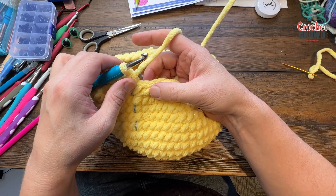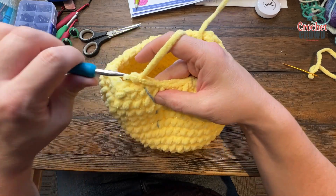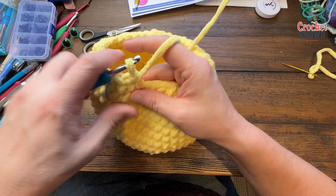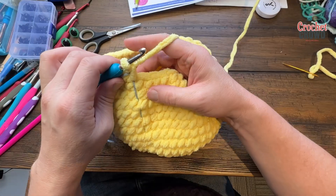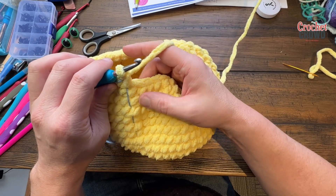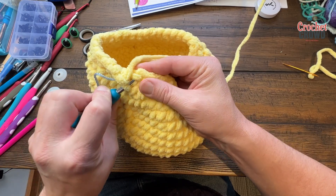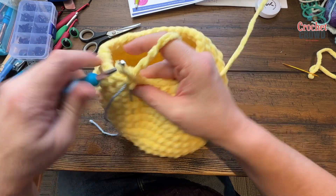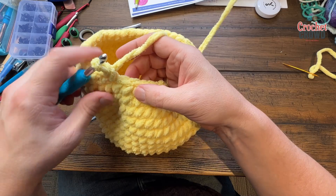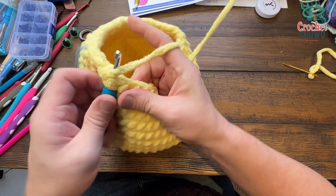Round sixteen: if doing it her way, chain one; my way just one single crochet in each stitch. Move your stitch marker when you get all the way back around. Round seventeen: single crochet two together using the same front-loop technique, then the next two stitches are by themselves. So: single crochet two together, next two by themselves — repeat that all the way around.